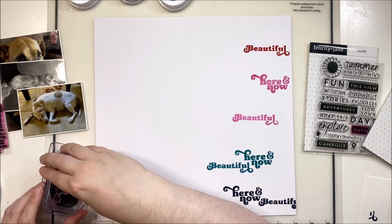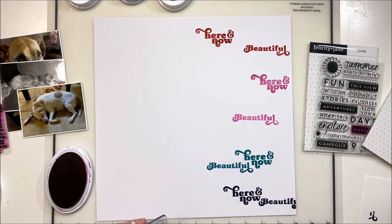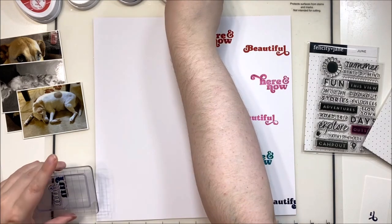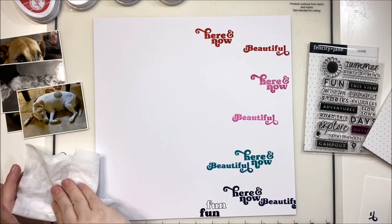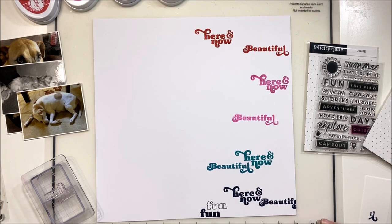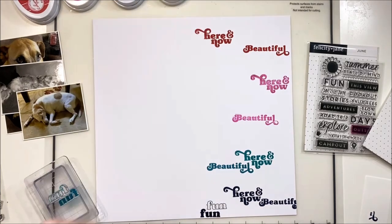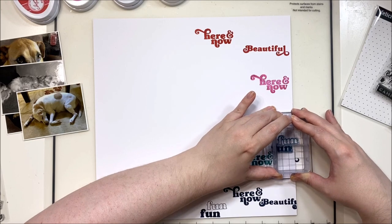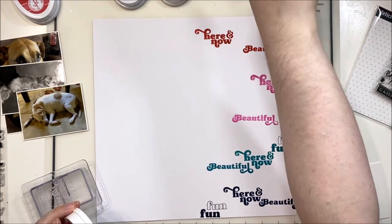I'm kind of going back and forth between the colors and creating a bit of a color blocking — red across the top, pink, then teal, and navy. I'm taking each of the stamps I want to use and doing each color. So this one that says 'fun fun' — I'll do it in navy, I'll do it in teal, then pink, and then red. That way I'm not having to pull the stamps off and on as much. I can just wipe them off and re-ink them, which makes the process a little bit faster.